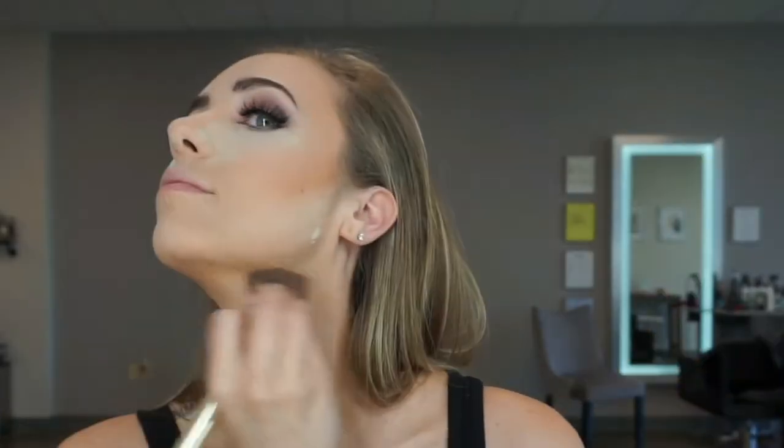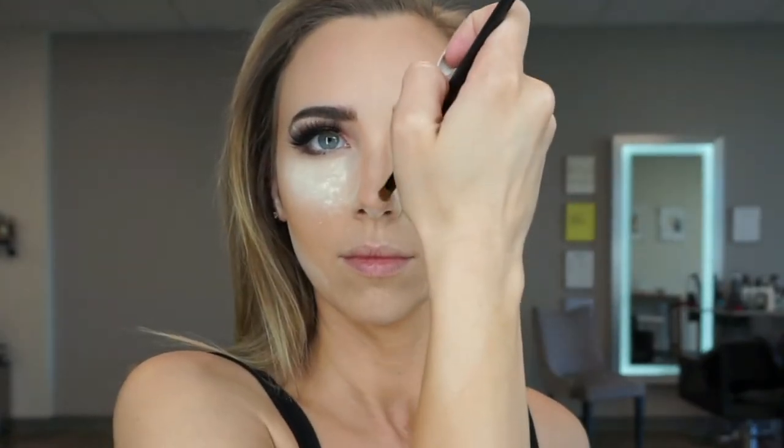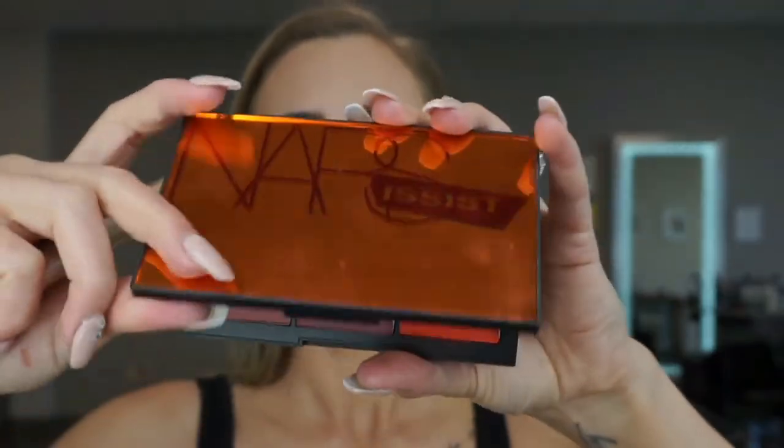The usual contour — work it, honey. Oh yes, starting to look like a bronze goddess. Making that nose a little skinnier. I do have a contour tutorial if you need that.